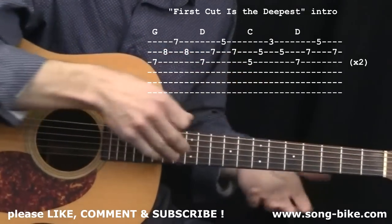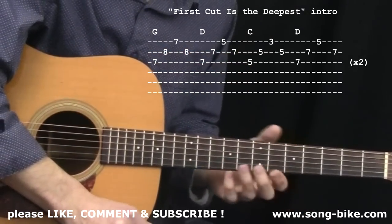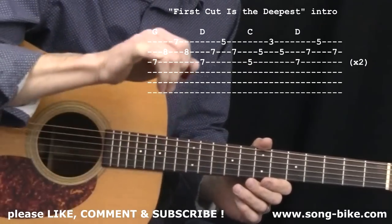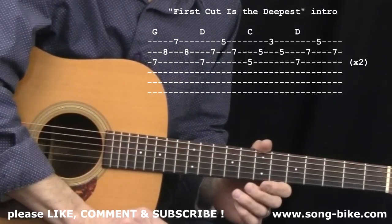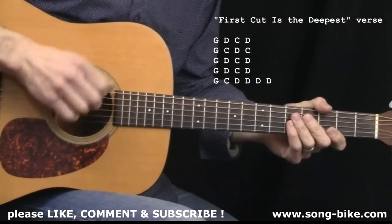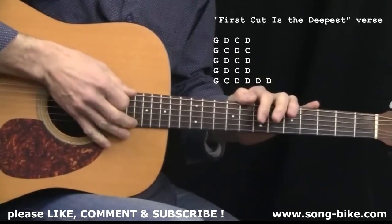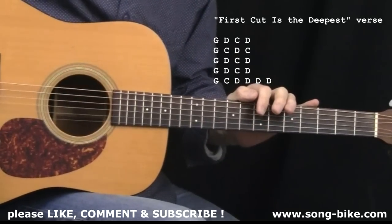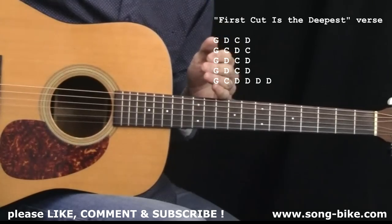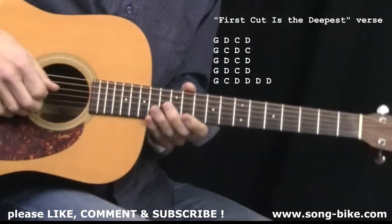Now that's what we're going to do in a moment. Just so you know, arpeggios are on these higher voicings of G, D, and C. Now let's get into strumming through and singing the verse. Before I get started, I want you to know that to play along with Rod Stewart's version, you take everything you're about to learn here and capo up to the fifth fret. To play along with Sheryl Crow's version, everything stays the same but with a capo at the seventh fret. We're going to do the original Cat Stevens right here.